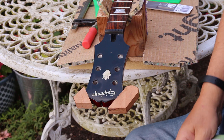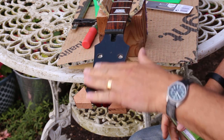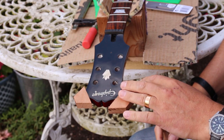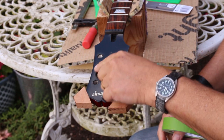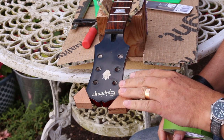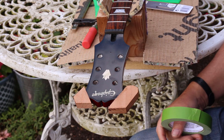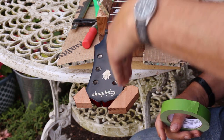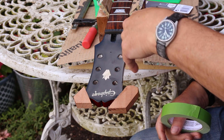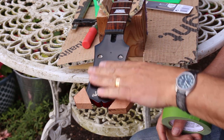What I've decided to do is put a bit of masking tape on both sides of the headstock, then mark around my template with pencil, so that when I'm cutting or filing or sanding I can see to make sure I'm not cutting at an angle — trying to keep as close to 90 degrees to the front of the headstock as possible.